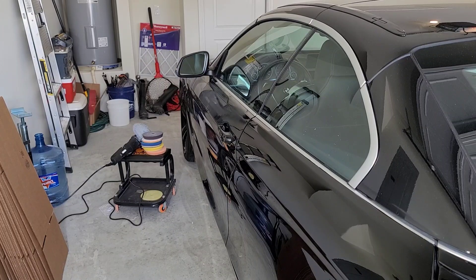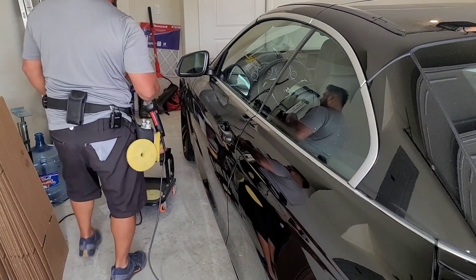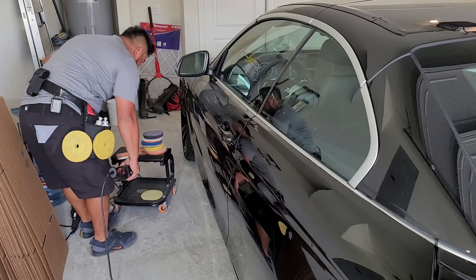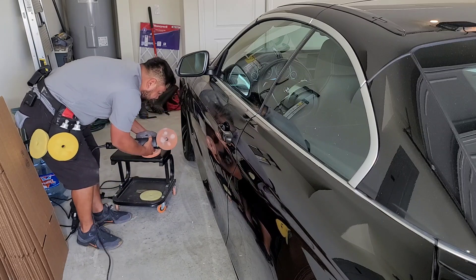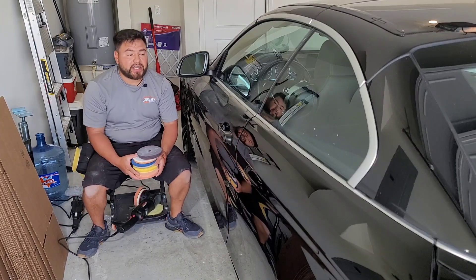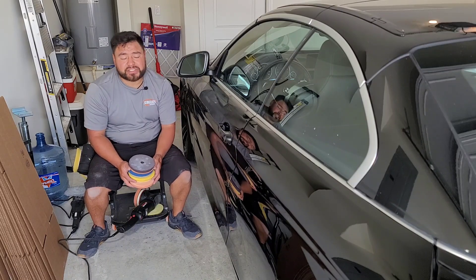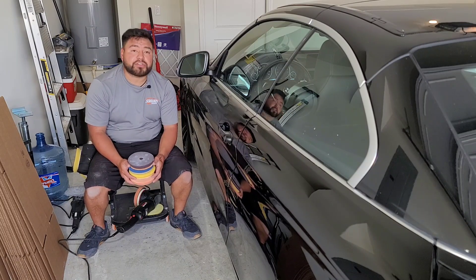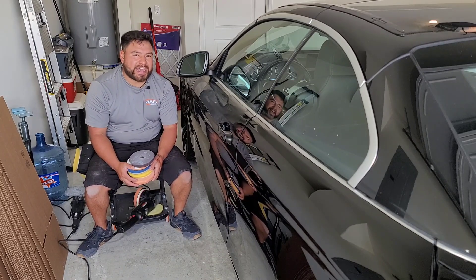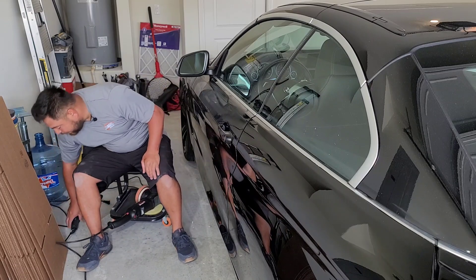We're almost to the finish line, and I want to be honest with you guys. In the video I said we were going to do a one-step paint correction, but I'd be lying if I let you think that. In reality, the objective was a one-step, but unfortunately these scratches were so deep into the clear that the one-step was looking good — I'm not going to say it wasn't — but I just wasn't happy with how it was coming out.